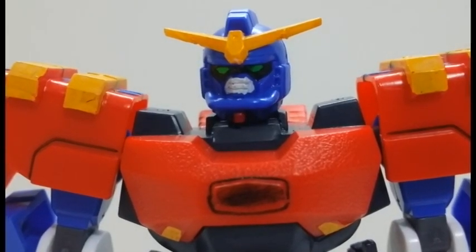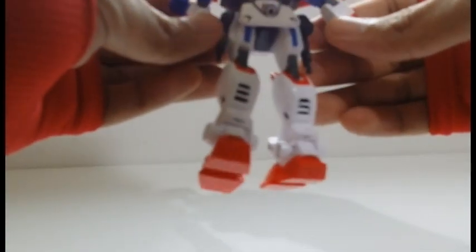Look at the face of this thing! The number one issue of the 1/144 no-grade Gundam G series is that the front and side skirts always pop off. The good thing about the Gundam Maxter is it doesn't have any side skirts, and the front skirt is attached to its crotch.